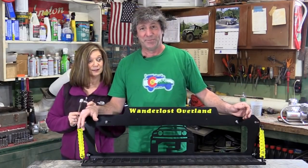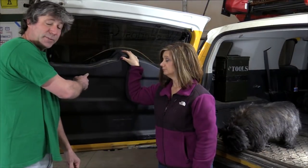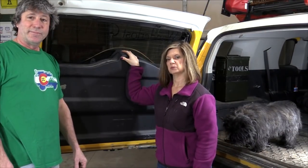All right, let's put this on! This panel has to come off — we've had it off before, it's pretty simple.